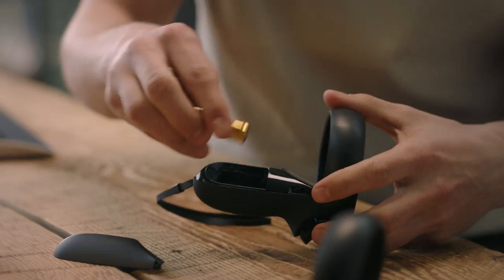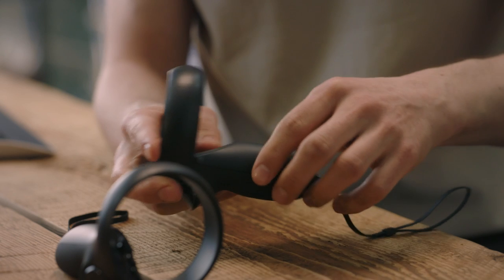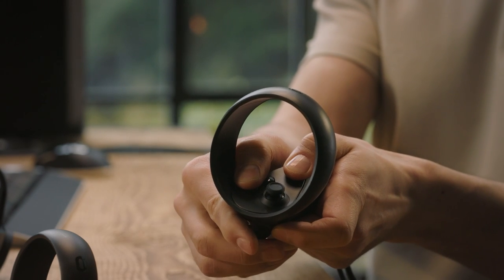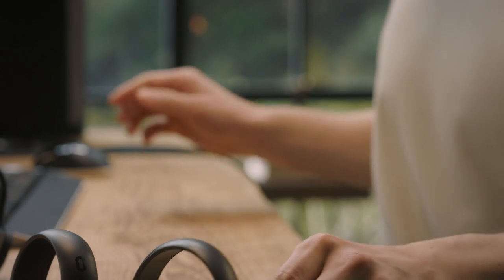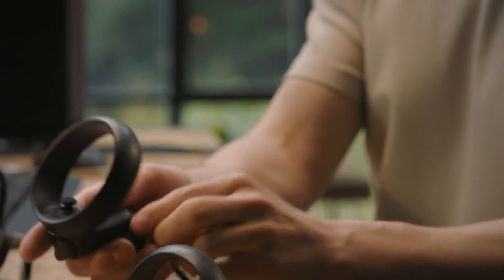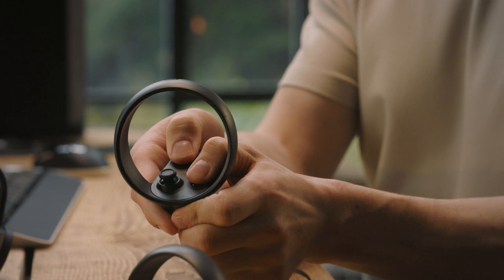Now it's time to set up your controllers. Put a battery in each controller and follow the on-screen instructions to pair your left controller first. Hold the menu button and the Y button. Once the light starts blinking and the software pairs the controller, hit Continue and follow the same steps for the right controller, this time holding the Oculus button and B button.